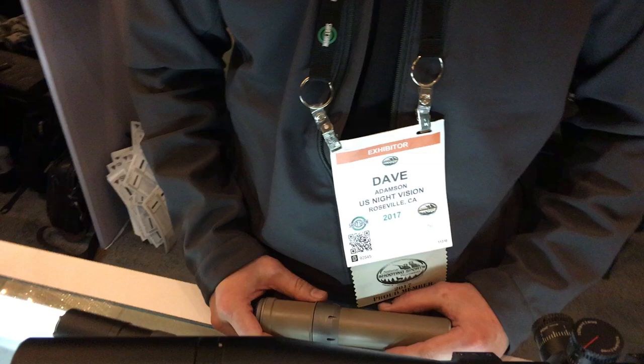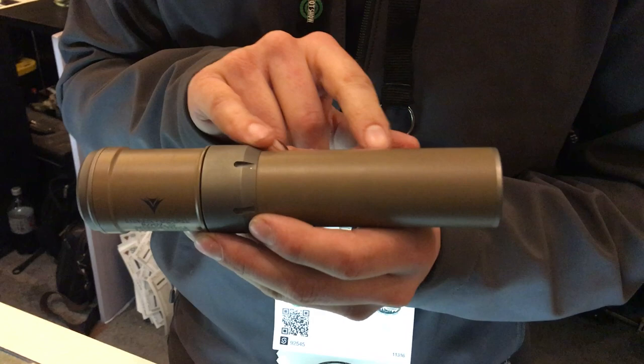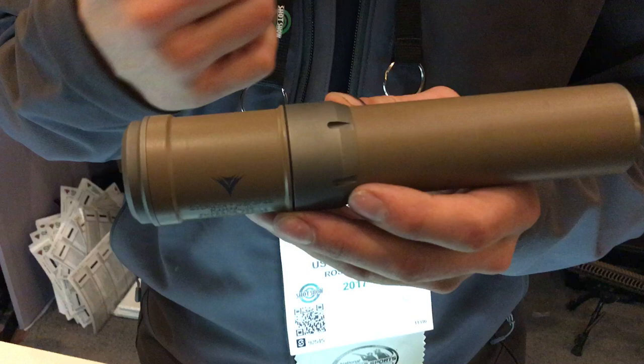We've got a very interesting suppressor here. So we're introducing the Emperor Series suppressor. Some of the things that set this apart: it's a complete, fully titanium suppressor. It is all threaded together — there are no welds. The baffle stack, as you see here, is replaceable. In the event of a baffle strike or if a customer ever wears this out, we can replace it for $250, so the can will essentially last a lifetime.